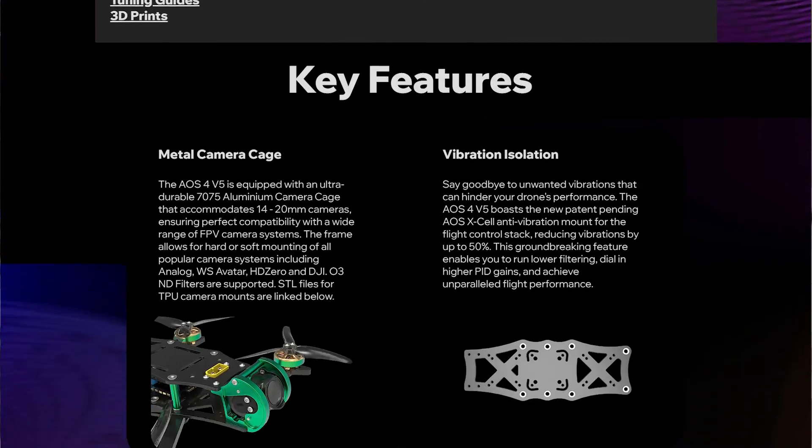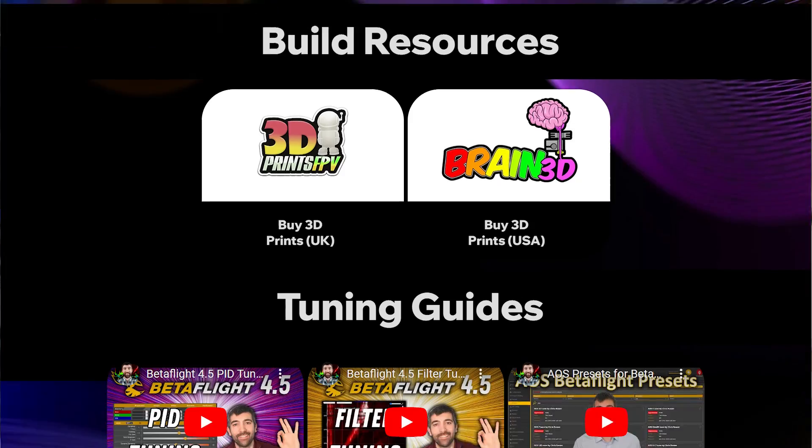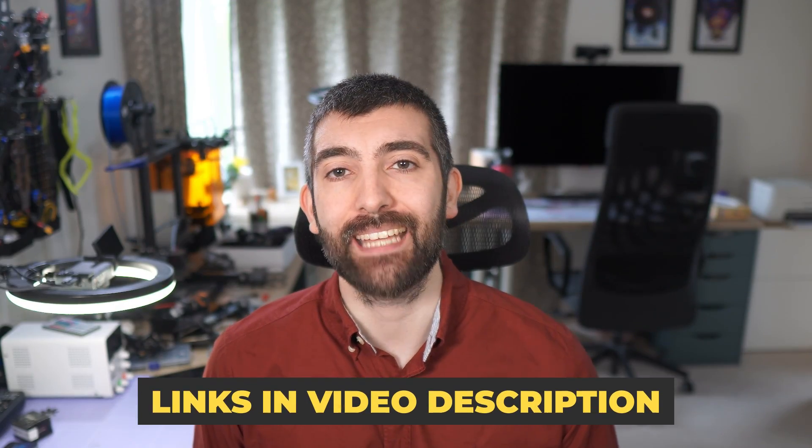If you're after detailed technical specs, links to retailers, build resources, tuning guides, or 3D prints for these new frames, all of that is available on my website aosrc.com and there are links down in the video description.